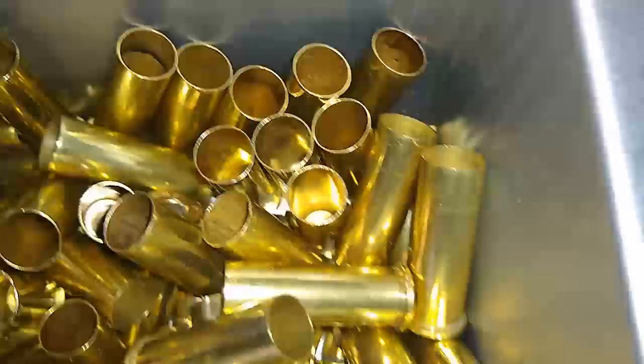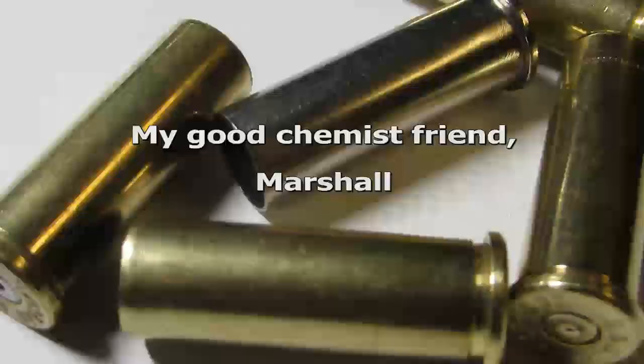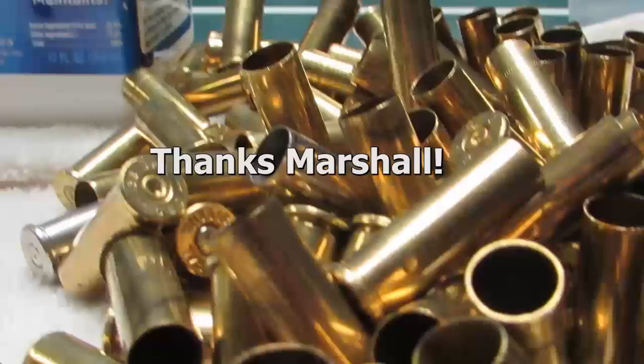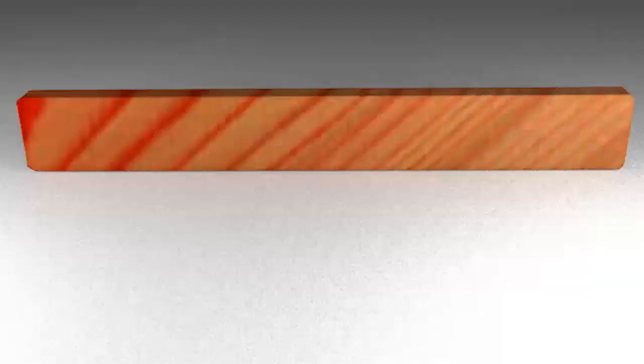Dishwasher magic can be found at Walmart in the same aisle as Let Me Shine, and it costs less than three and a half dollars a bottle. I'd like to acknowledge Marshall and give him some credit for the technical content within this video. Without his ideas, expertise, and research, videos like this would not be possible. Thanks again Marshall, from all of us — the American Reloader.